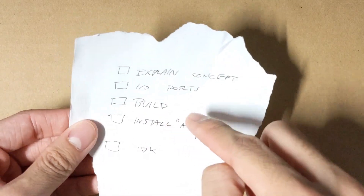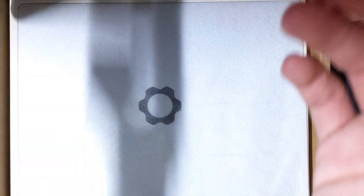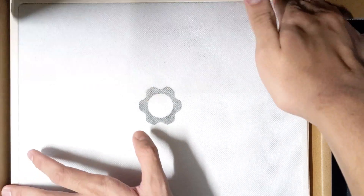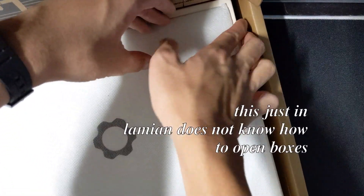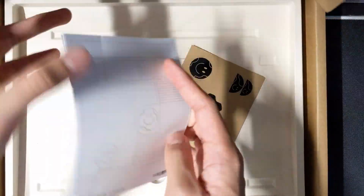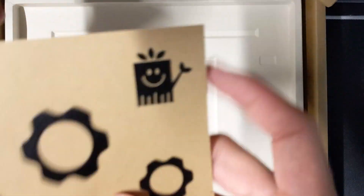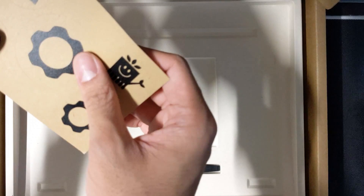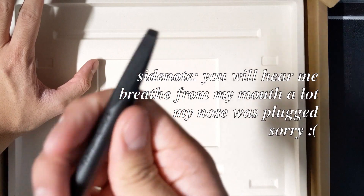I actually have an outline of what I should be doing instead of just improvising. I don't know how to get it out of the box — there's a tab here, you lift it. Okay, let's put this aside. There's some more stuff in here: a manual, some stickers — I can put this on my bottle. Nice brown paper packaging, and a pretty handy screwdriver that feels really nice.